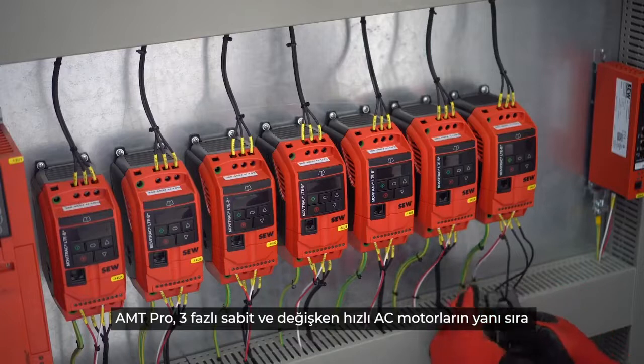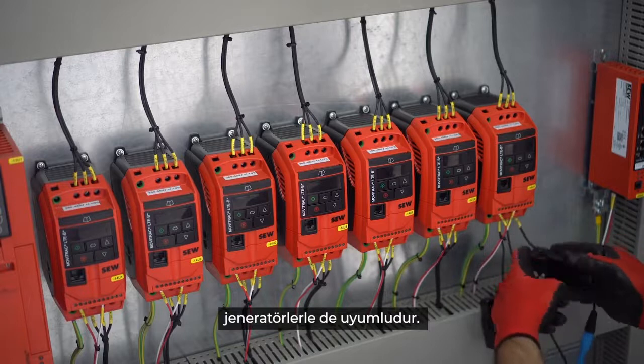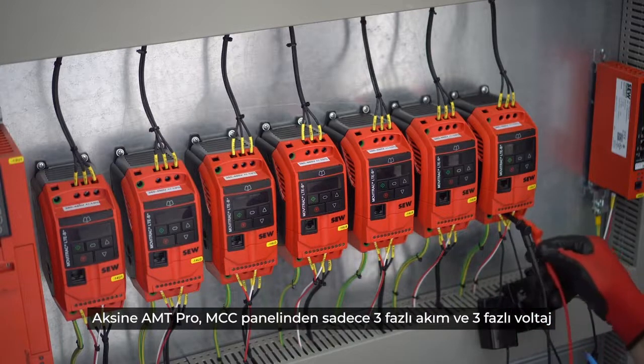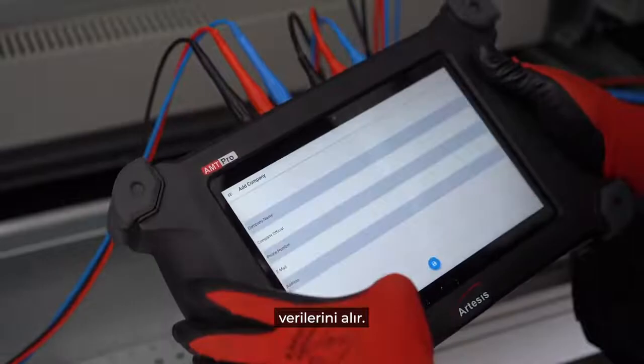The AMT PRO is compatible with three-phase fixed and variable speed AC motors as well as generators. It does not need any sensor installation on the equipment itself; rather, AMT PRO only takes three-phase current and three-phase voltage data from the MCC panel.